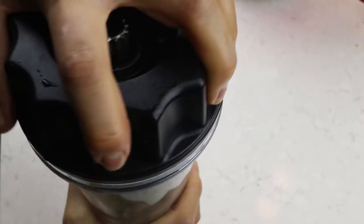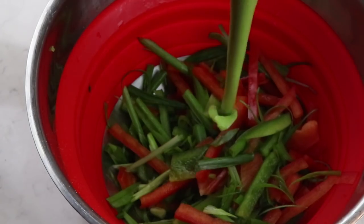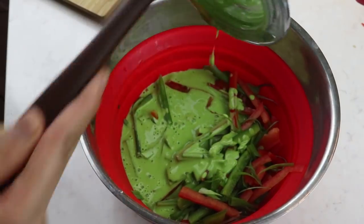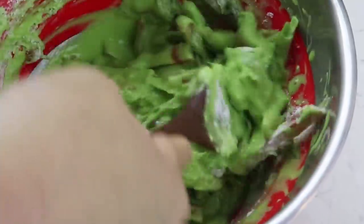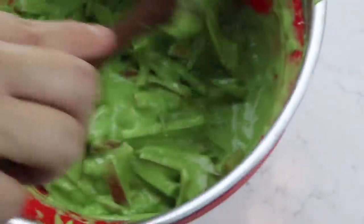The reason I'm using a blender is because of the spinach - I added spinach to create this beautiful green batter. If you don't have a blender or don't care about the green color, you can just mix the batter separately: three-quarter cup of flour, three-quarter cup of water, and half a teaspoon of salt. But if you want that beautiful green color, I highly recommend using a blender.